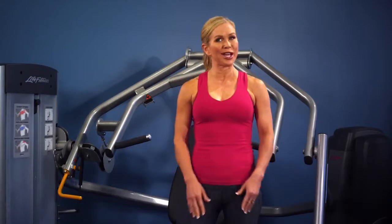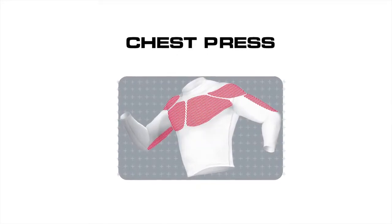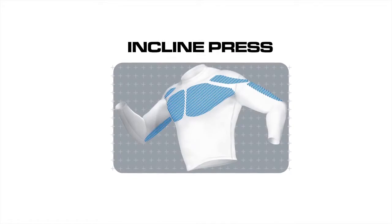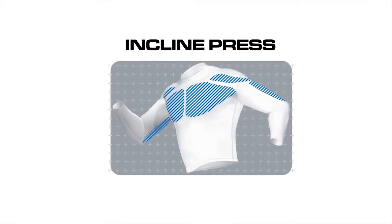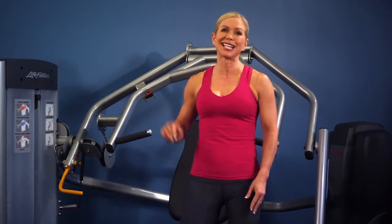The Optima series multi-press machine is made to work three different muscle groups by making one easy adjustment. You can work your pectorals or chest muscles with the chest press, the upper pectorals with the incline press, and the deltoids or shoulder muscles with the shoulder press. You can perform these three different exercises by changing the angle of the work arm located to the right as you sit on the machine.